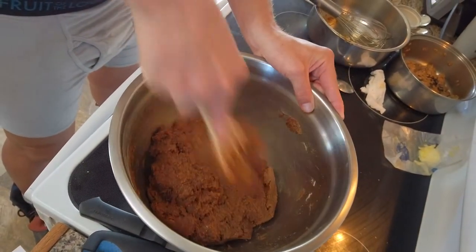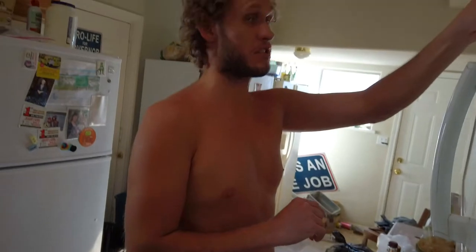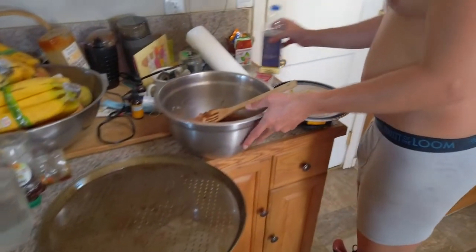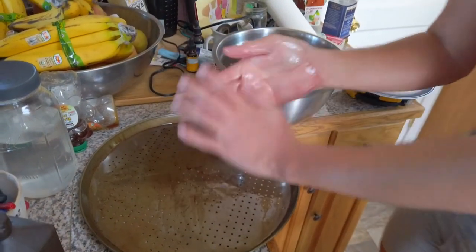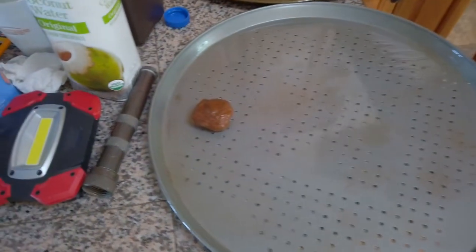Those are some tasty looking cookies — mighty fine. That's perfect. I mean, those are the cookies of your dreams. Let's move over here and see how these cookies come together for presentation. People usually make little dough balls and then flatten them when making these type of cookies.